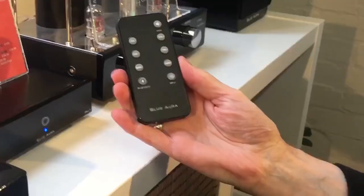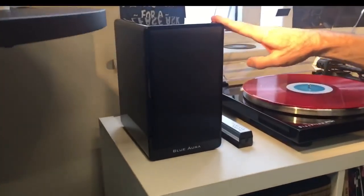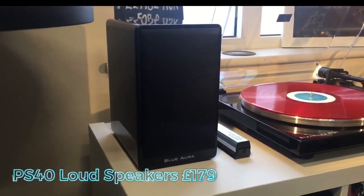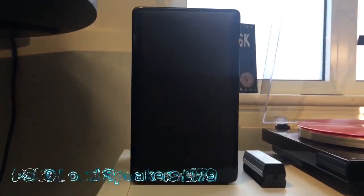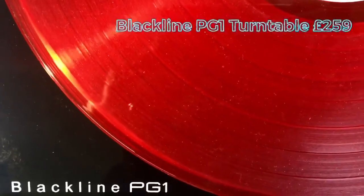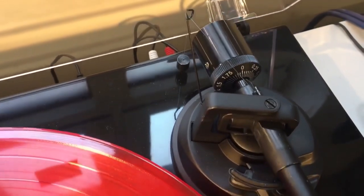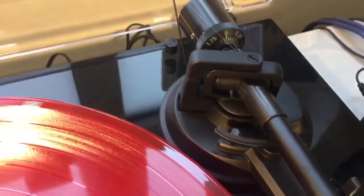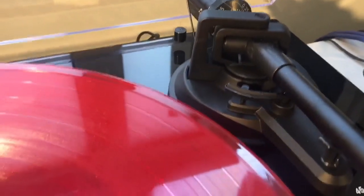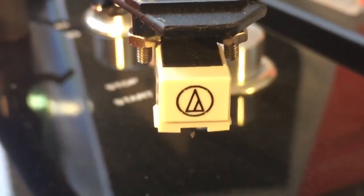And there's a remote as well. Matched to the system are the PS40 loudspeakers, available in gloss black or gloss white, and the PG-1 turntable, which is a new product. This has a switchable phono stage preamp — in case you've already got one — and it also has Bluetooth on board and an Audio-Technica cartridge.